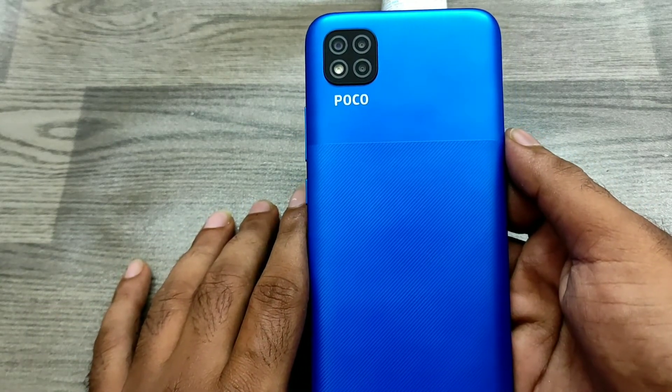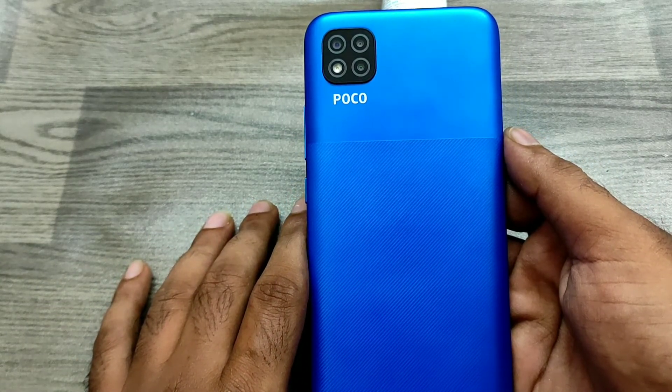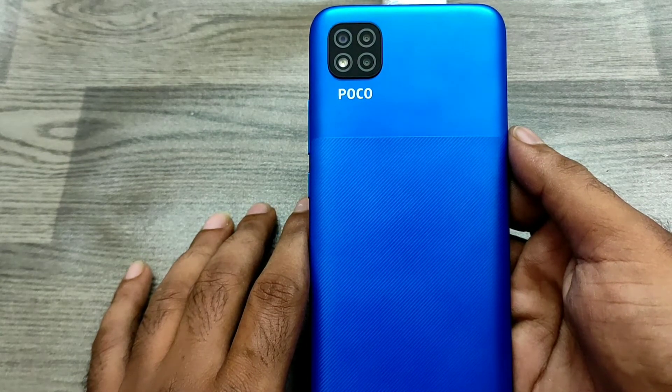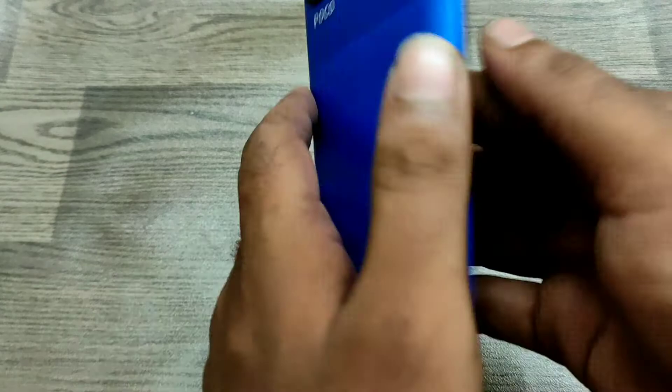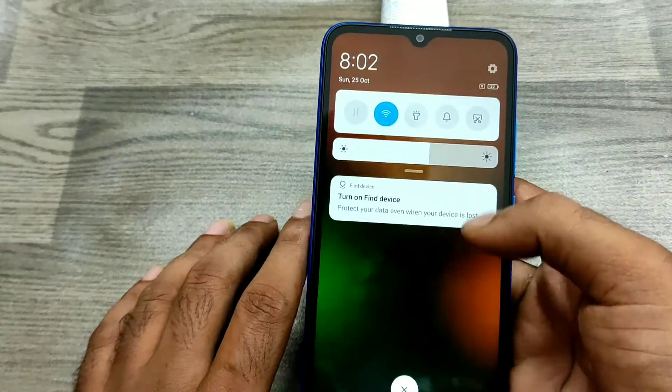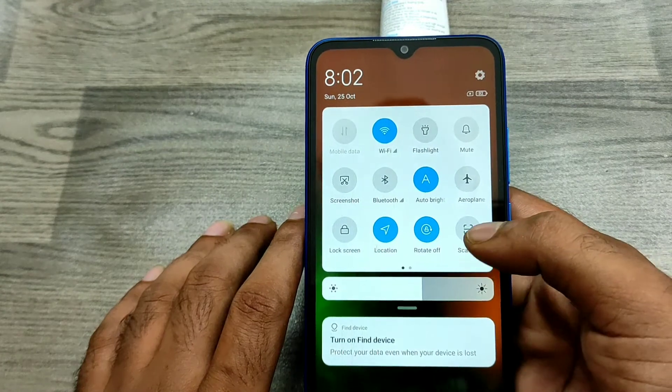Hey guys, welcome back to the channel. In this video we will learn about how to use the scanner on the Pogo C3 phone. First of all, open your notification area.